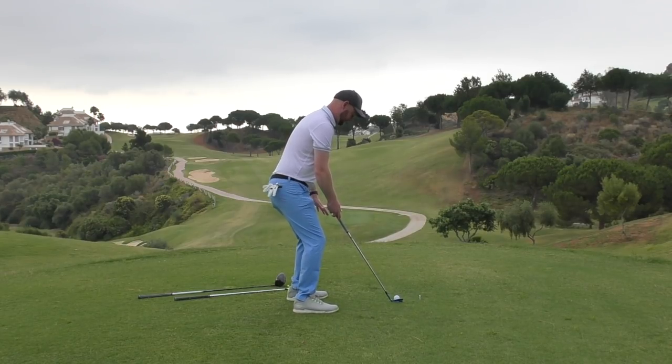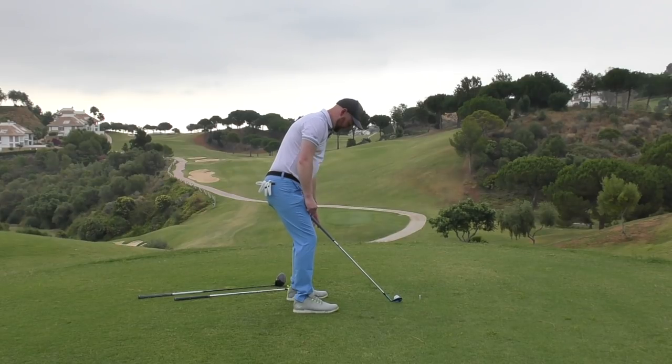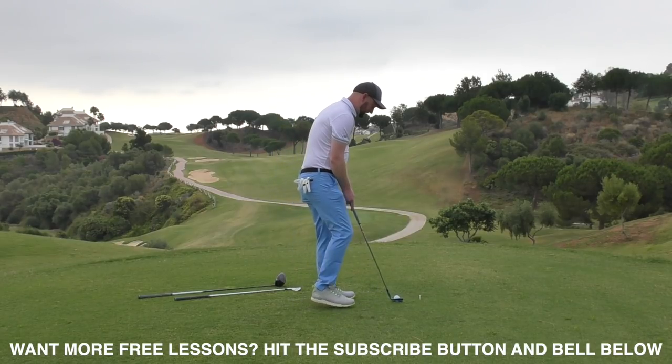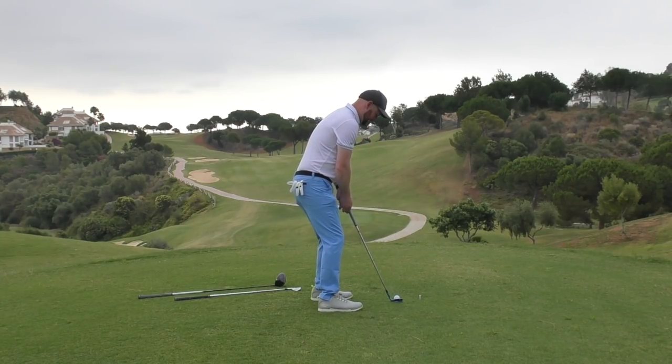Take that setup where you feel comfy and balanced, take your grip, and just before you hit it, place the club onto your lead leg — just leave it resting there while staying in your posture. If done correctly and you're at a good distance from the ball, that club should be about an inch and a half to two inches above your lead kneecap. If I'm a little bit too close, the club sits nearly up to the top of my thigh, near my hip.